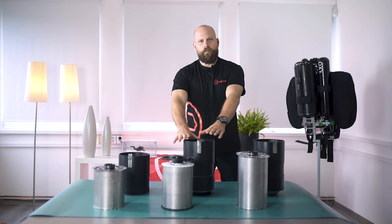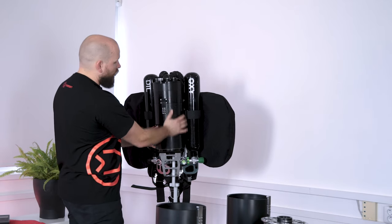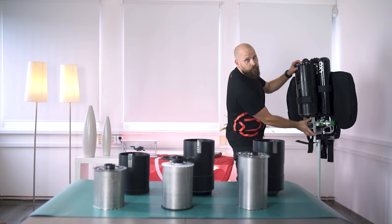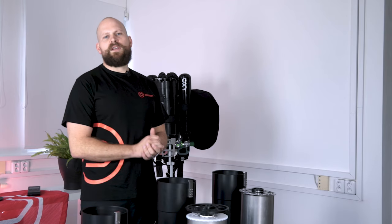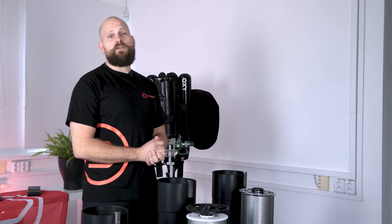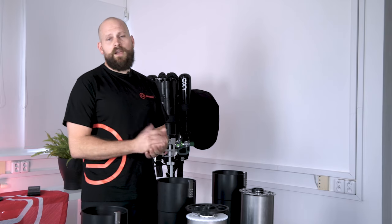This is the scrubber and this is where it's actually located on the unit — it's in between the head and the frame of the unit. There are various types of scrubbers, but the ones you will most commonly see in rebreathers nowadays are two types: axial and radial.